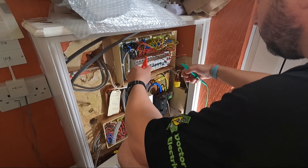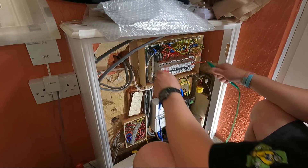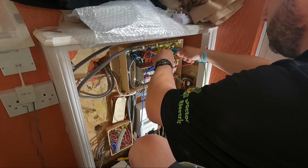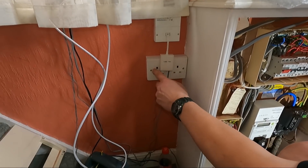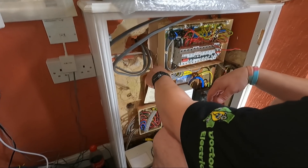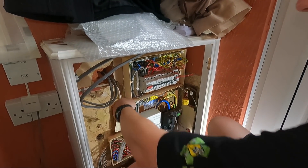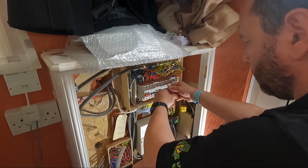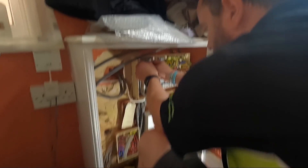Third circuit - landing sockets. It's on a 32 amp, there's only one socket with two cables. R1 to R1 - open circuit. RN to RN - open circuit. R2 to R2 - open circuit. I knew it was going to be open circuit because this white cable is going into this socket. So what we'll probably do is just split it down into two radials, because there's only one socket on the landing anyway and it's only got one cable going into it - the other one's cut back. The landing socket needs converting to radial.